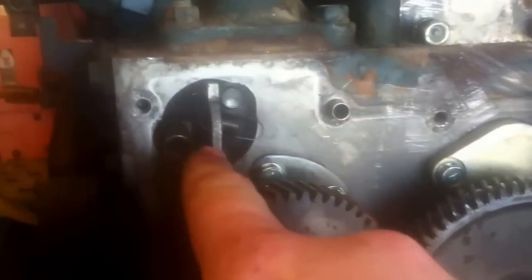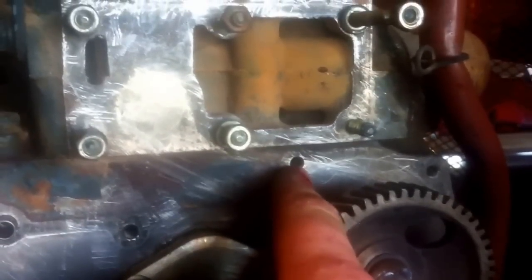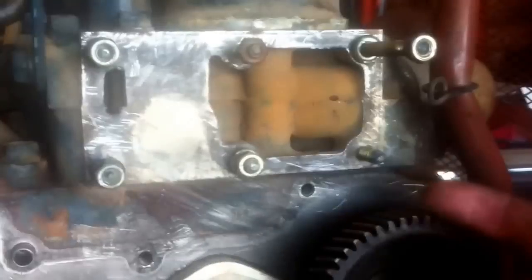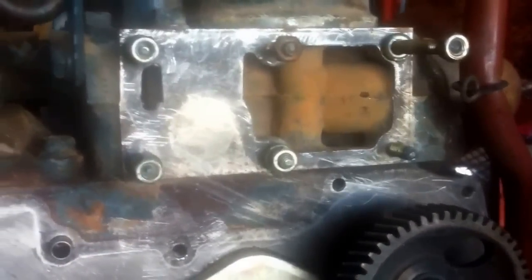To get to the front of the case, there are several bolts you take out all the way around. You've got a spring here and a spring here that you have to remove off the cover. Your water pump has to be removed first because you can't get that bolt out unless the water pump is off. This bolt right here on the water pump is very difficult to get to — I was able to come in with a wrench from this direction, but it was a very slow process.